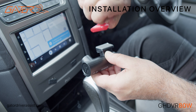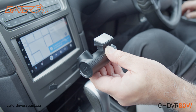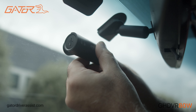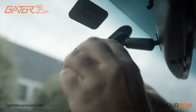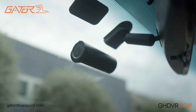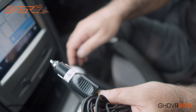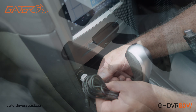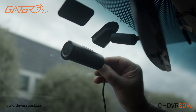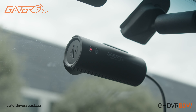Installing the GHDVR 80W into your vehicle is simple. Peel off the adhesive to mount the dashcam on your windscreen, typically behind the rearview mirror. Twist the lens so that it's facing forward. You can properly line up the camera when connecting to your phone via the Gator Dashcam app. Use the provided 12 and 24 volt power adapter and plug it into the power socket of your vehicle, then insert the mini-USB end into the dashcam. The dashcam will start automatically.